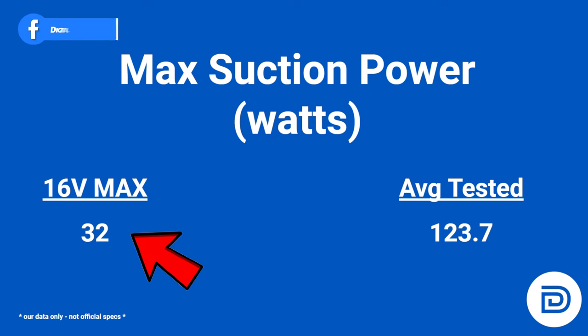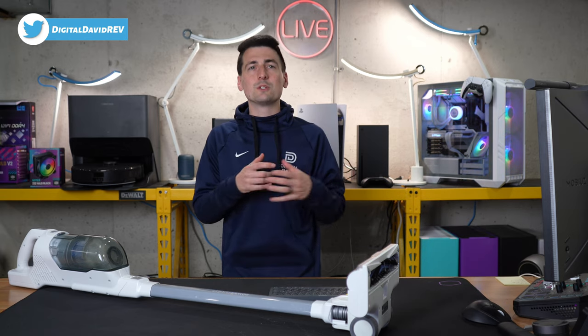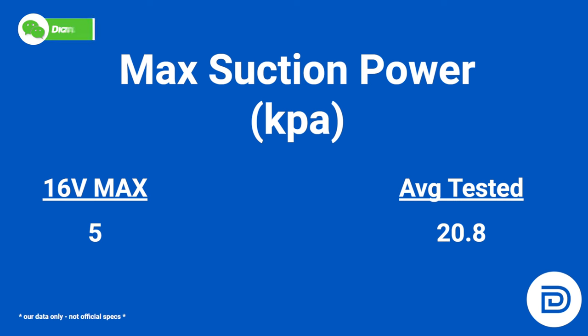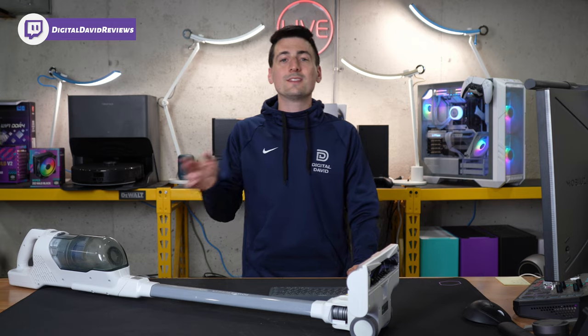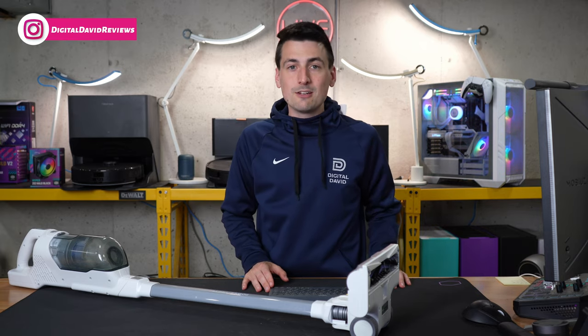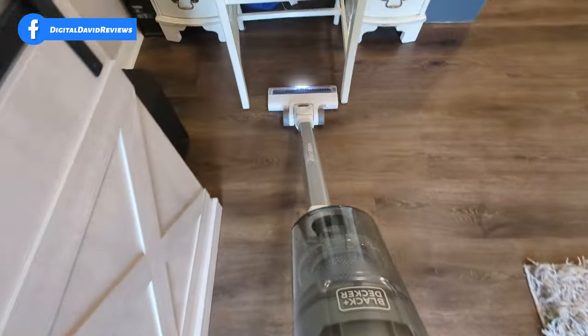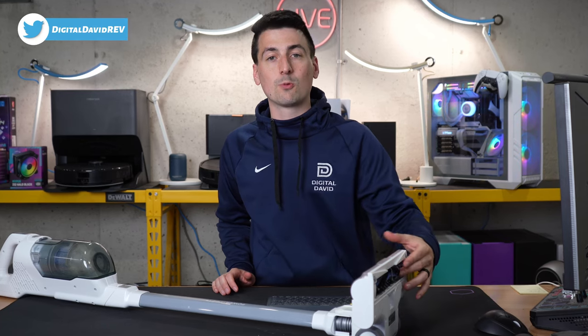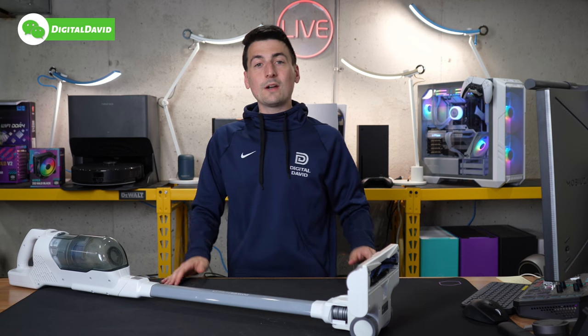In regards to max suction power measured in watts, you'll start to see the difference — three to four times less for the Black and Decker versus the average tested. The same holds true for max suction power measured in kPa; we're seeing about four times greater average from other vacuums we've tested. Lastly, we got 85 decibels on max suction setting versus the 97-decibel average. I did observe it seemed a bit louder on hard floors, which I think is due to the brush roller being a little harder and making more noise moving across the floor.